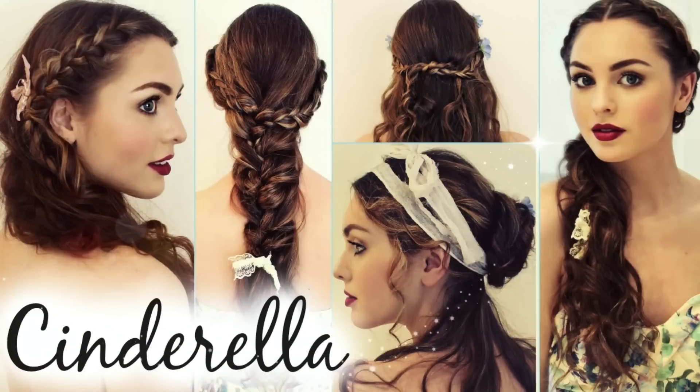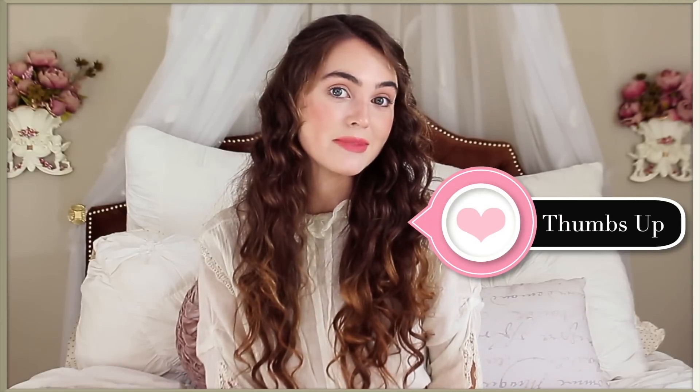I decided to do all the styles when she's in the forest and they kind of get messy and worn in, because a lot of you guys said you loved the messy maiden hairstyle I did from the live action Cinderella movie. I wanted to do something similar this summer because I love messy hair, especially when you have kind of princess vibes in there.